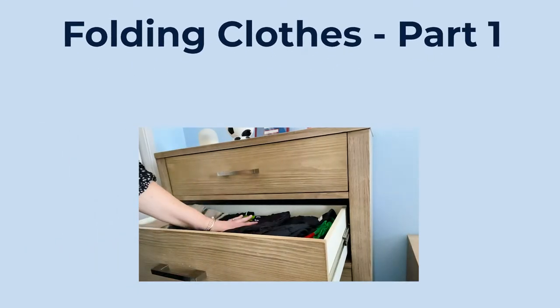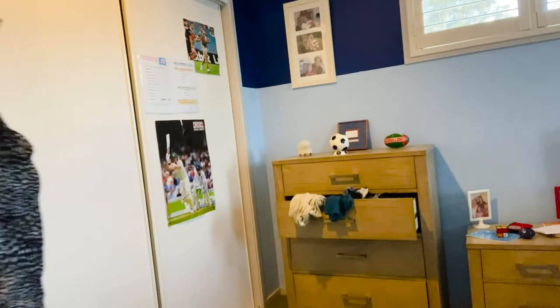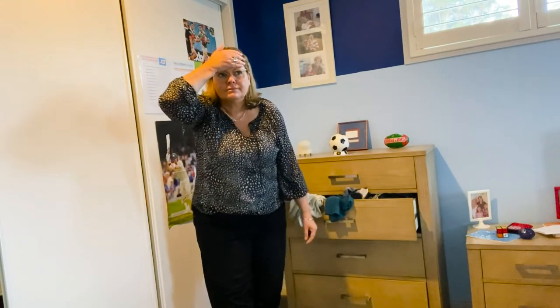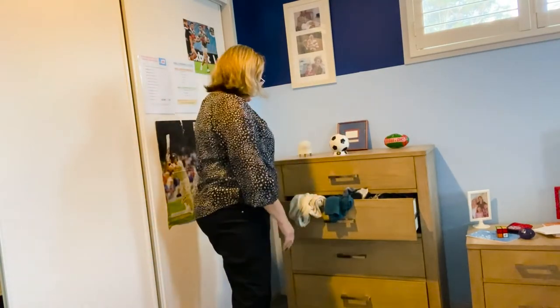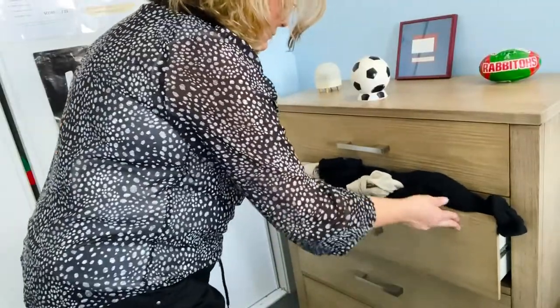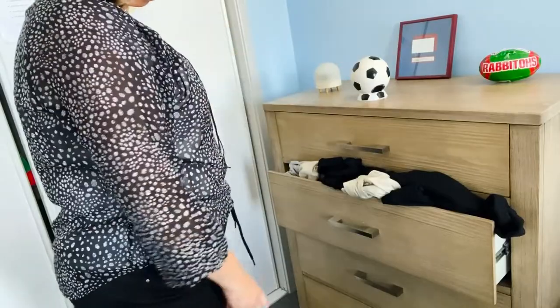Folding Clothes Part 1. Do your drawers look like this? Every time someone comes into your room, do they say, oh my goodness, look at those drawers? Do you have trouble trying to close your drawers because your clothes are everywhere?